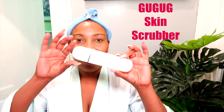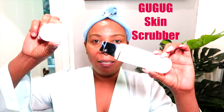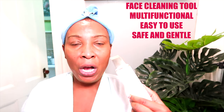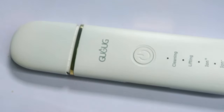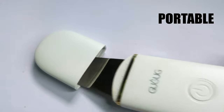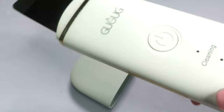Before I dive into demonstrating this Gugok Scrubber, thanks to Gugok for sponsoring this video. Here we have the Gugok device and it comes with a cover right here, and there you have the spatula which is really the blade — this is what you're going to use on your skin. The device uses ultrasonic waves which help to soften tissue, cleanse black pores and assist to tighten and firm the skin.